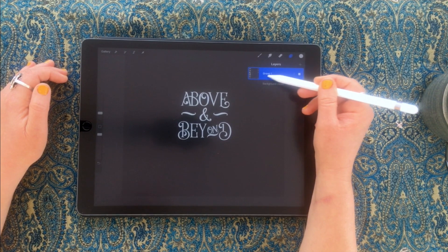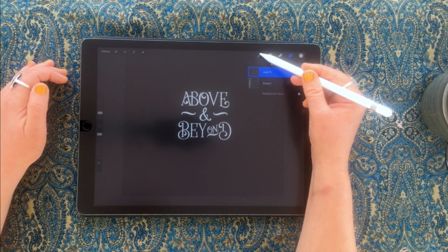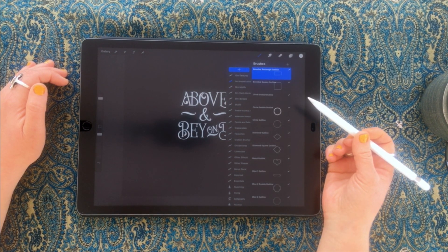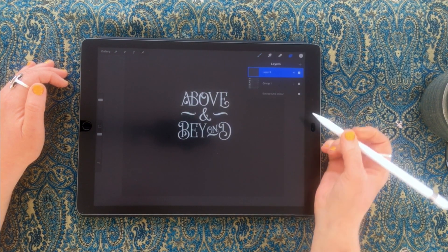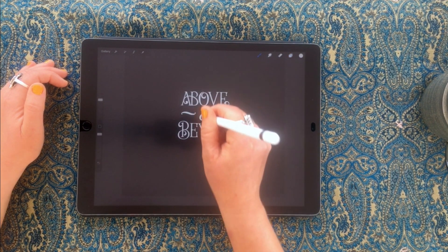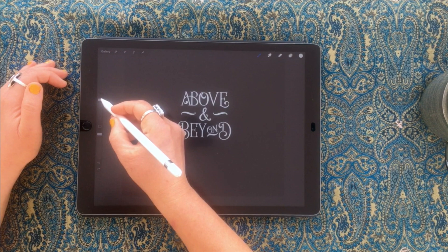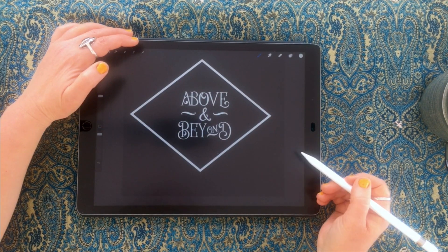We'll move on to the frame now. My typography is in a group — I'll just create a layer on top of that and leave it as is. I need the shapes outline because I'm going to create the diamond shape in outline first, so I'll go to the diamond outline and stamp to see how big it is.